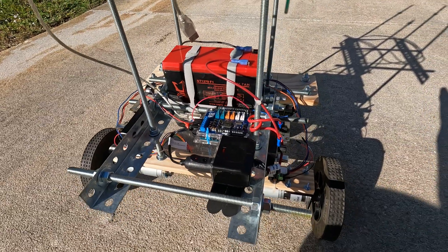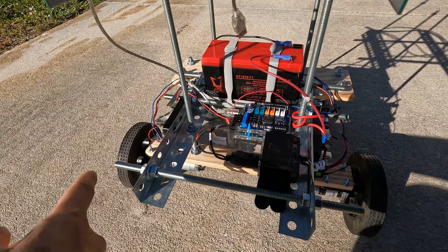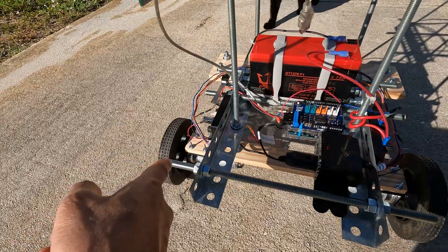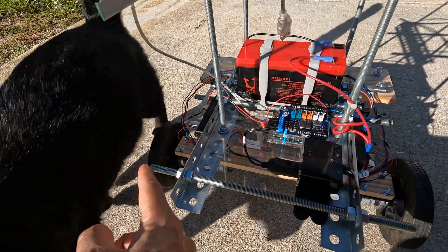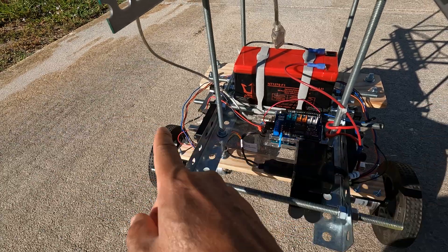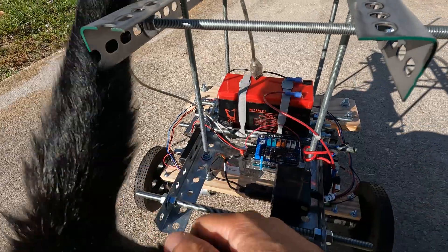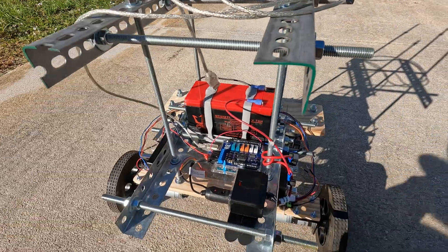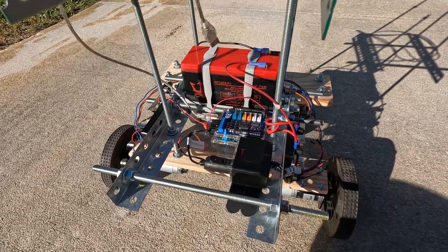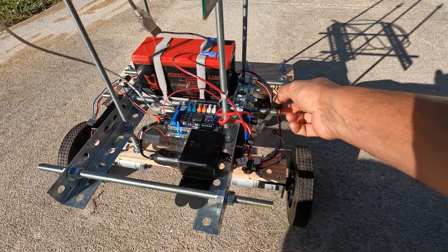Now I'm going to power it up. I only programmed the front left wheel to rotate, and because this is on the left side, forward is clockwise — it's going to make the robot turn toward the rear direction. I'm going to close the switches now.